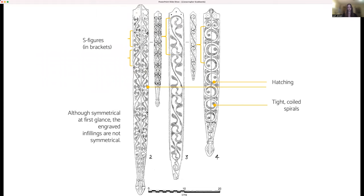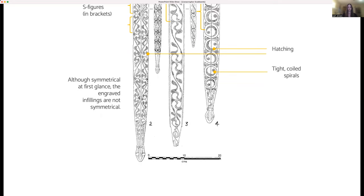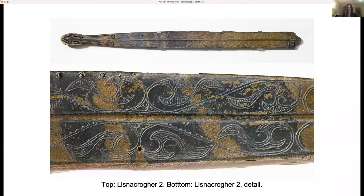The design work is typical of the Latin style in many ways, including the interplay between positive and negative space and curvilinear lines. They also show the unique features of the Insular Latin style with their use of engraving, asymmetry, compass work, hatching, and tightly coiled spirals. I'll be using primarily line drawings in this presentation, since corrosion on the bronze sometimes makes it difficult to see the design work at first glance.